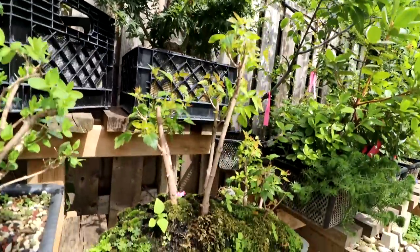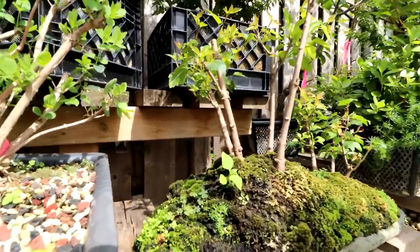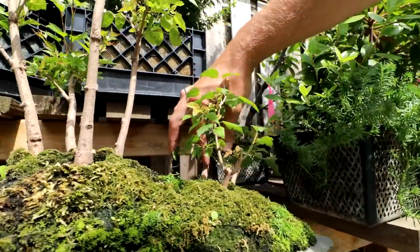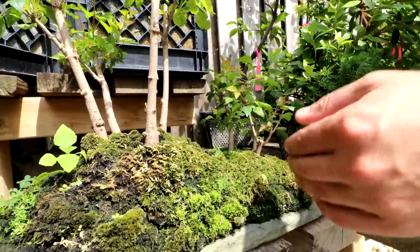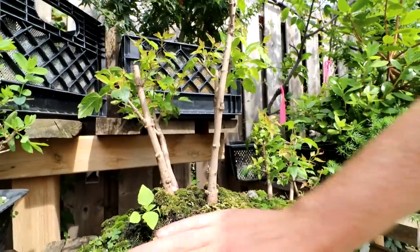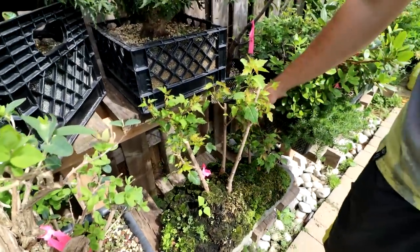Up front is my Amur maple forest — it recently got a hard prune. It was growing really strong and it's always hard to prune them back to sticks. These ones have a lot of good branches and small leaves. In spring I'm going to rotate this grove because this one right here looks like it should be the front tree — it's the thickest and tallest. I'll try to scoop this side out and rotate it. The moss is well formed and growing.